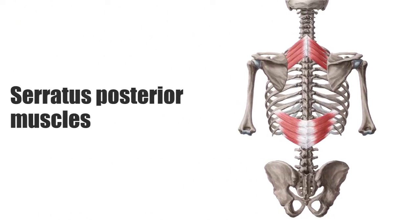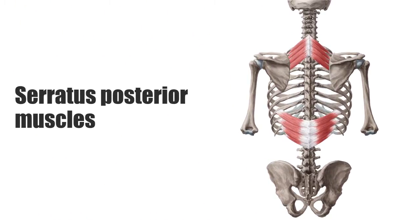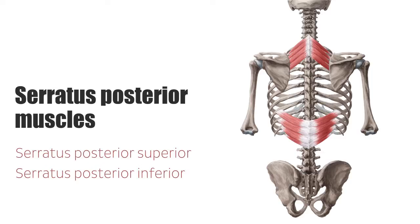The serratus posterior muscles are a pair of thin, superficial back muscles which lie above the intrinsic back musculature. The two posterior serratus muscles are the serratus posterior superior and the serratus posterior inferior. Both originate from the spinous processes and insert on the ribs, which is why they are also referred to as spinocostal muscles.